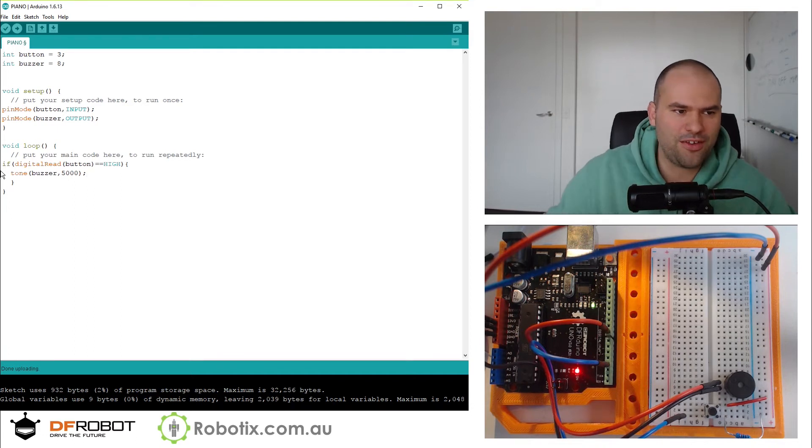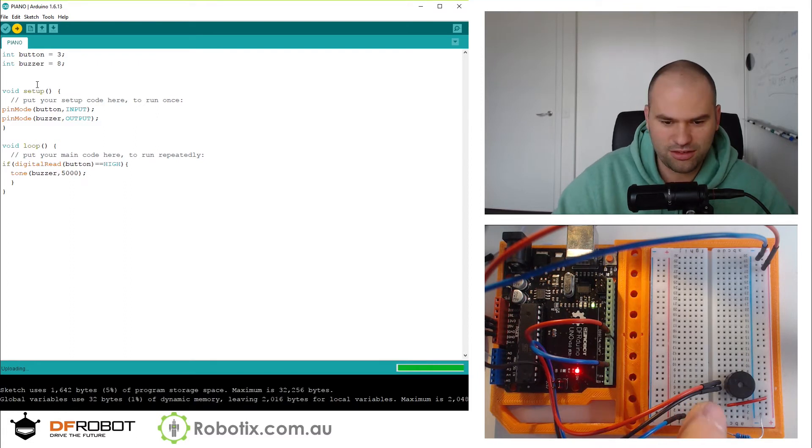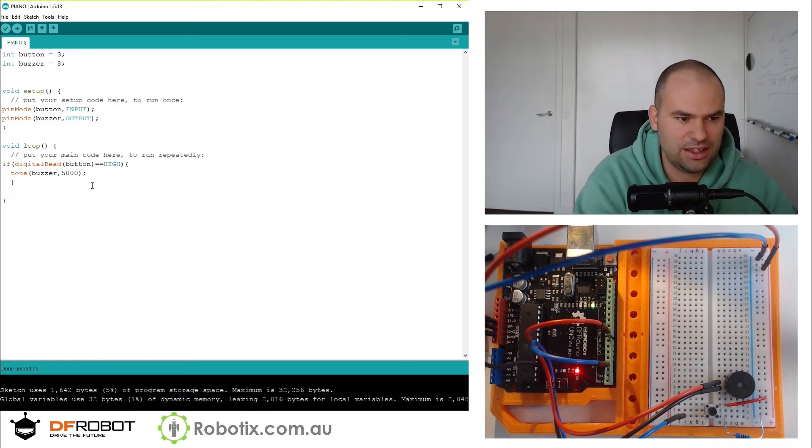So unfortunately, if I run this, once I press the button it's not going to go quiet at all until I create something called noTone. There is that same frequency. Let's create a noTone — I think it's like that — buzzer.